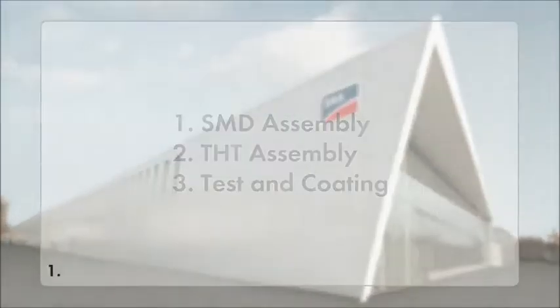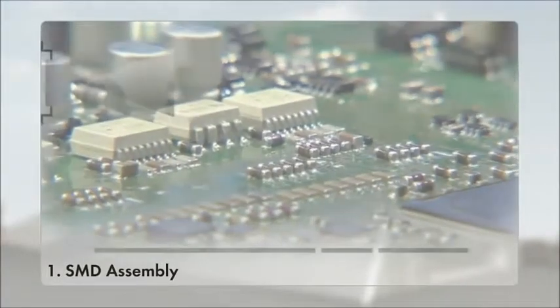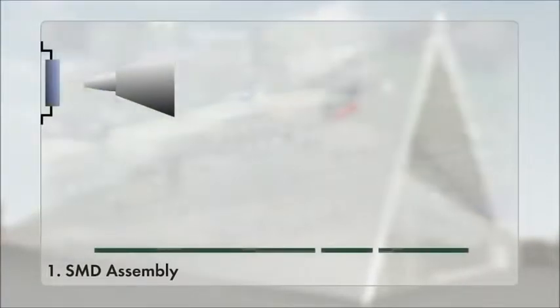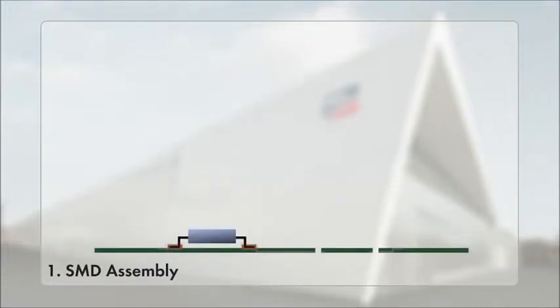First, SMD assembly. Sensitive components, some very small, such as resistors or diodes, are placed automatically onto the surface of the board. This is called the SMD assembly for surface-mounted device.